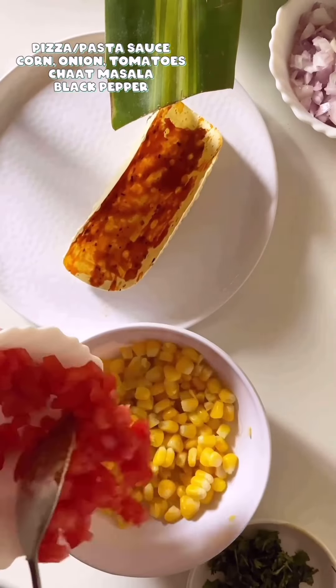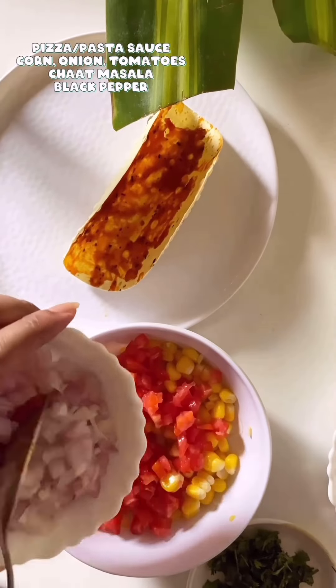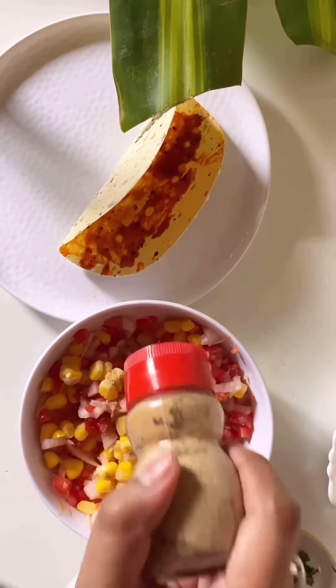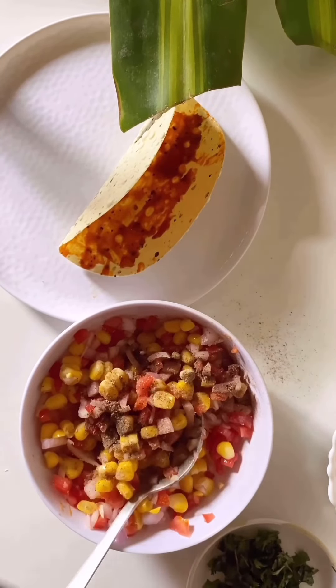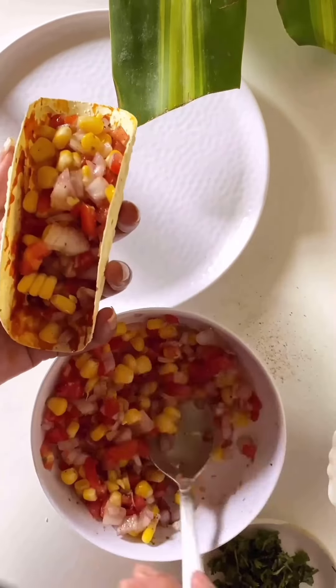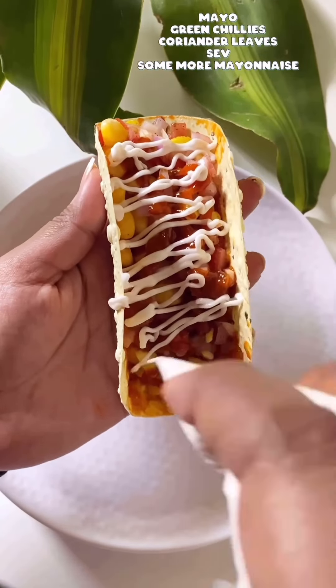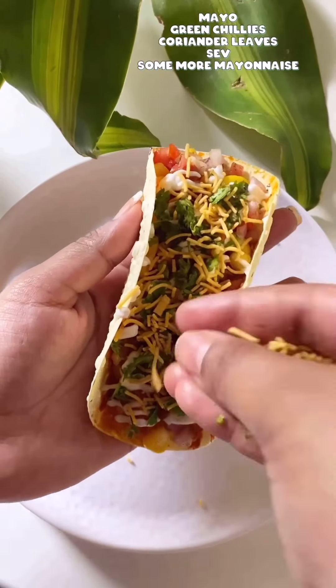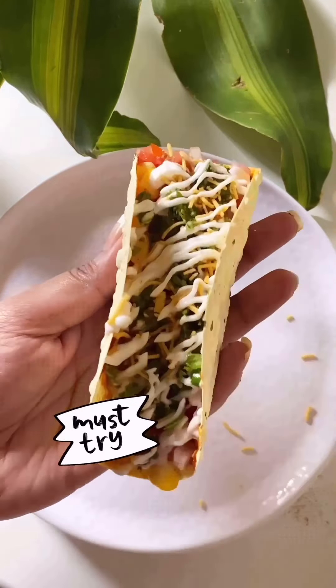Apply some pizza pasta sauce on the papad taco — if you have tomato ketchup you can use that too. To make the filling, take a bowl and add boiled sweet corn, onions, tomatoes, charaat masala, black pepper, and mix it well. Fill your tacos with the mixture, add green chilies, coriander leaves, some sev, and mayo. Add whatever toppings you love and it's ready. This is the best snack you will ever make — serve and enjoy!